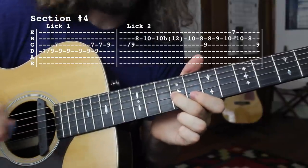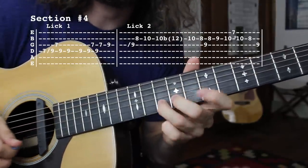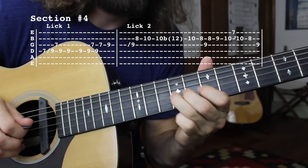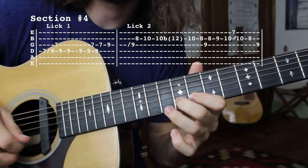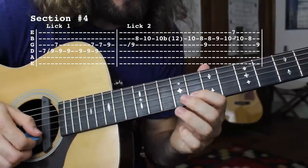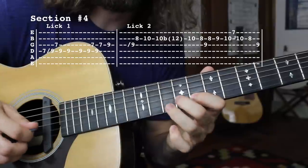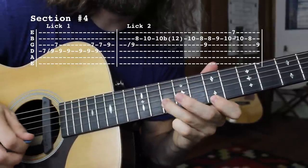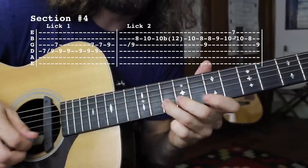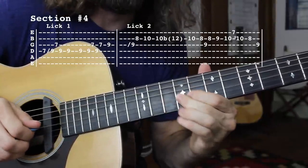Next we have a great little lick — this is probably the toughest sounding part, but it's actually a very easy trick that you can start throwing into your solos. It's just a little chromatic line going from 8th to 9th to 10th on the B string, to the high E string 7th fret, and then back to the 10th fret of the B string, to the 8th fret of the B string, and then to the root for a little vibrato.